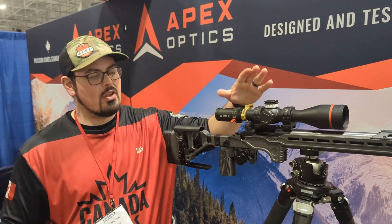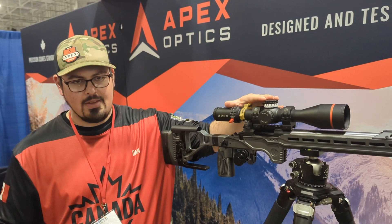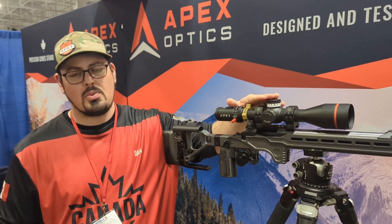And what are we looking at price-wise? Price-wise for the Rival, you're looking at $2400. That's Canadian. And then for the Rival X, coming in at $2500.